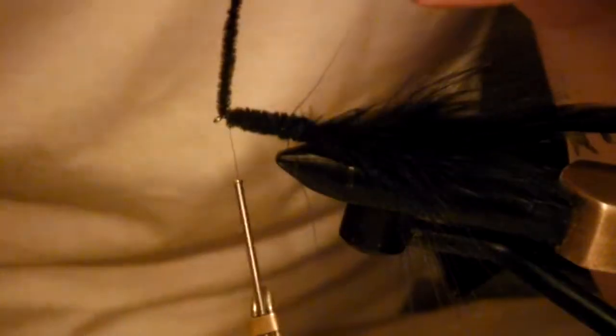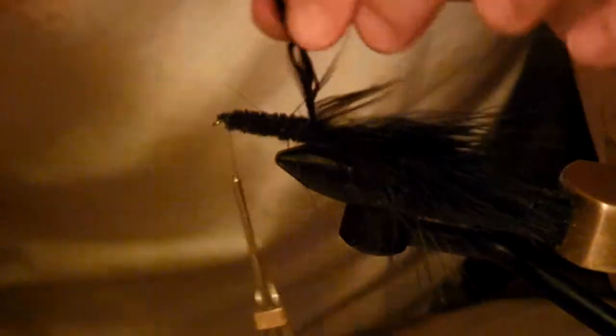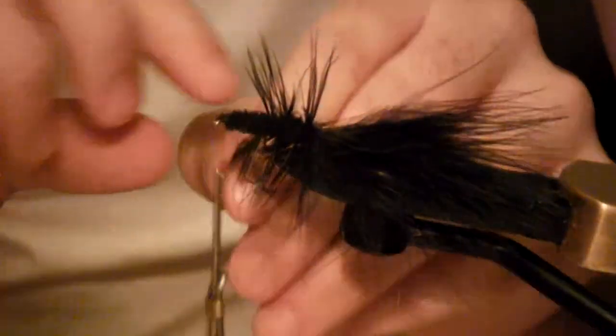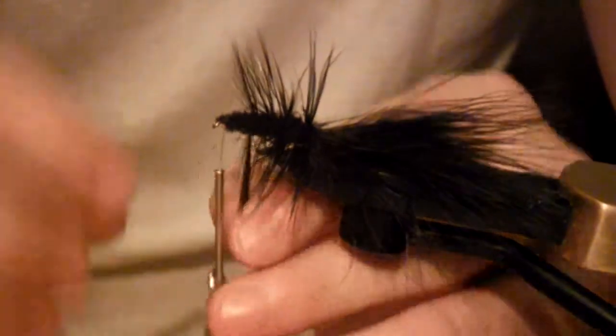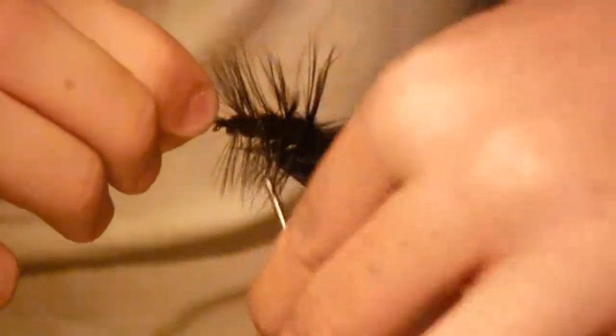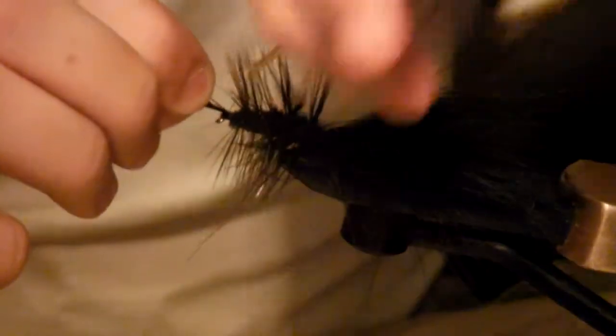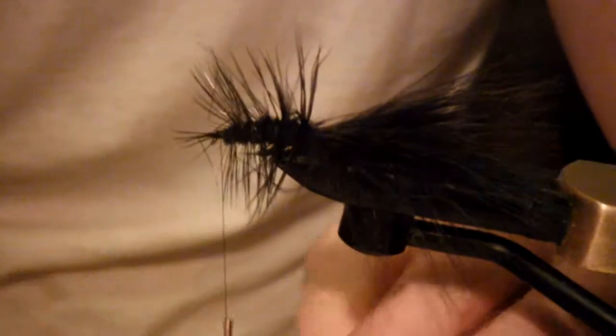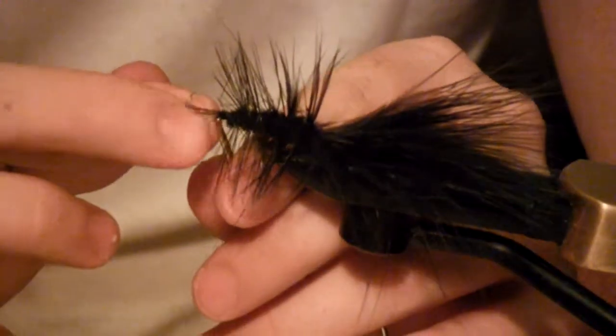Then take your saddle hackle and start to wrap it. You're going to want to make about four to five passes around the hook, moving your way up to the eye. They don't need to be very tight wraps — you're basically just moving it up to the eye of the hook so you can tie it in. It'll give you some gaps in between, but there will still be plenty of feathers sticking out to move the water and cause a whole bunch of commotion during your retrieve.